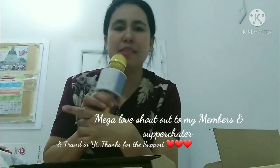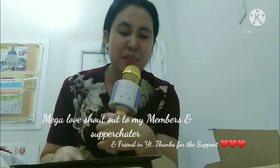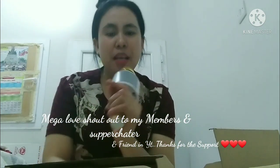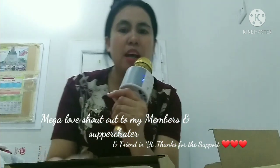May mic na ako, pwede na akong mag-mega loud shout out! Ayan, thank you guys. Ayan na, diba guys? Pin-listing ko na siya. Nakakonekta na to siya.